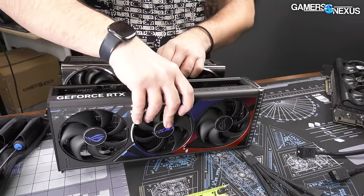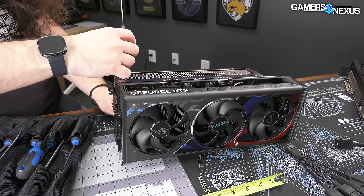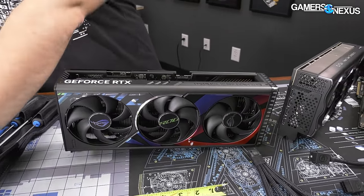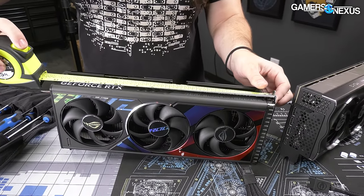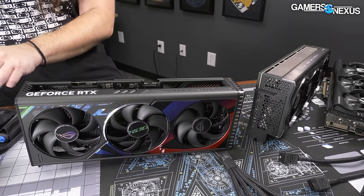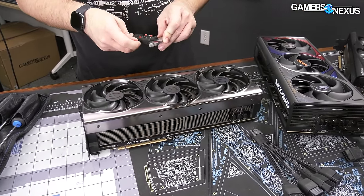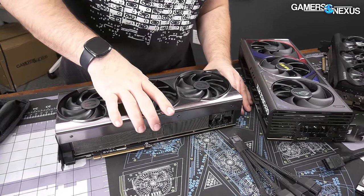So it's two millimeters longer in depth, but you're already into the next slot anyway. For height from the bottom of the slot — not the bottom of PCIe — it is 132 millimeters; ASUS is 148. And ASUS is a 14-inch long card versus 12 inches on EVGA, so EVGA is actually one of the more reasonably sized 4090s. Still massive, but shorter by quite a lot — you cut off an extra two inches on the end. One last measurement: these fans are 100 millimeters, the same as the ASUS ones, but actually 10 millimeters larger than what EVGA was using on its 3090 Ti.